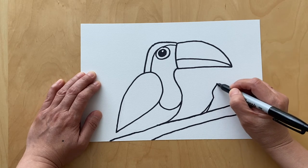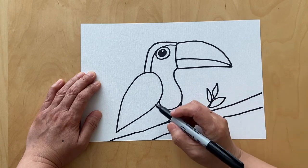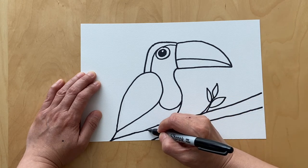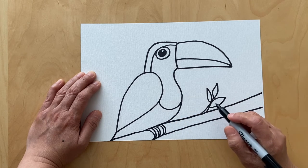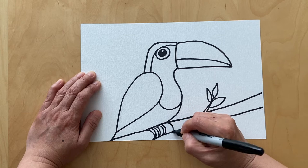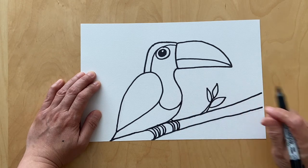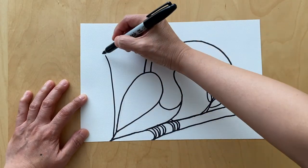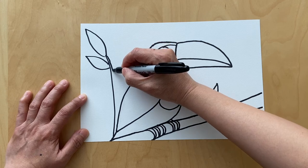We're gonna add some leaves, and right here we're gonna add the claws, so just a curved line. It's one two three four five six, and then another one two three four, another two lines there. You could add the line, now we're gonna add some leaves — just a line going up, and make sure they're big leaves, another line here, all the way down.